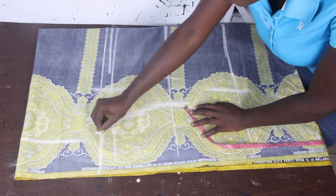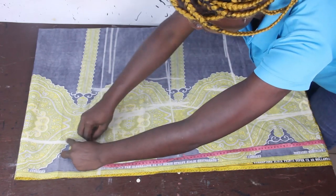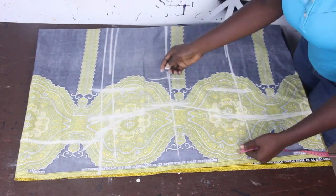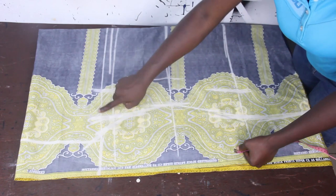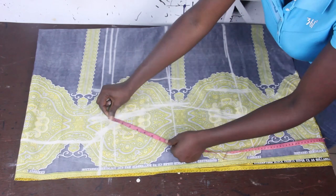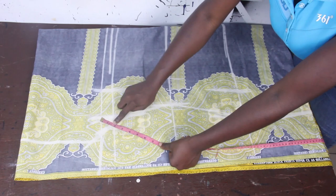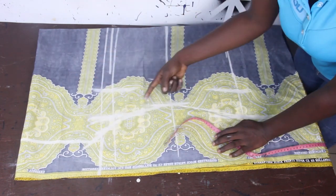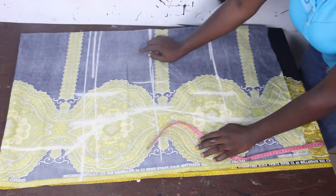You connect it to give you a curve. This is where our bust measurements should be. But at this point we went ahead to mark 1 inch this way so that it can come down, so you just connect it to give you a curve. Let's go ahead and cut this out.